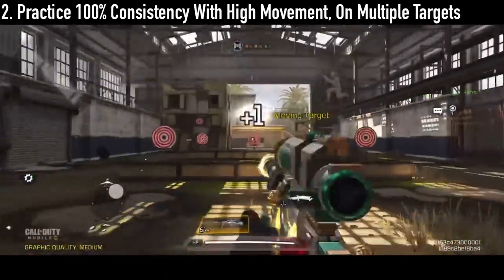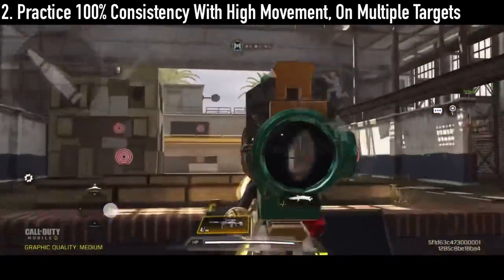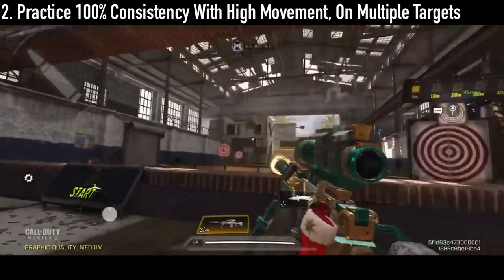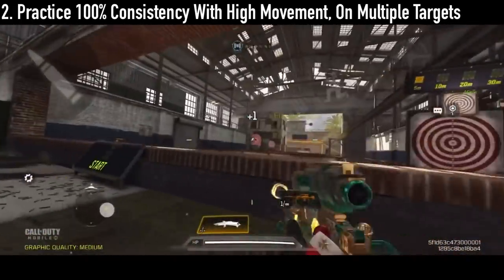Practice movement plus consistency. This will help you prepare your aim when being rushed by multiple enemies by improving your muscle memory. Simply try to make every bullet count, and hit one target per bullet.